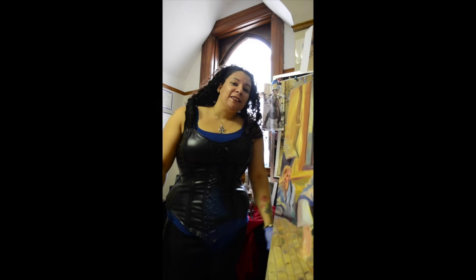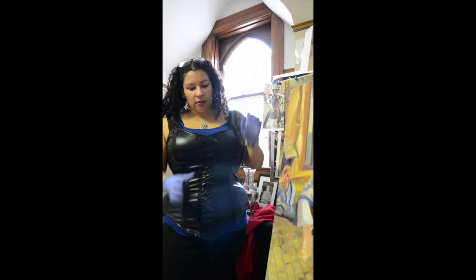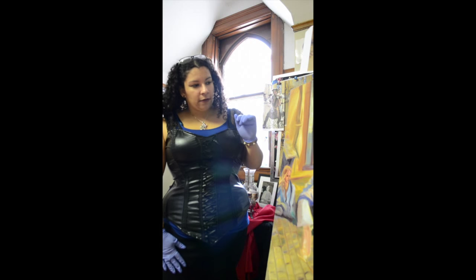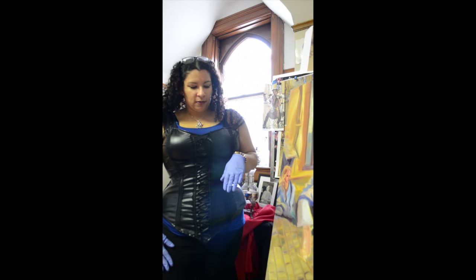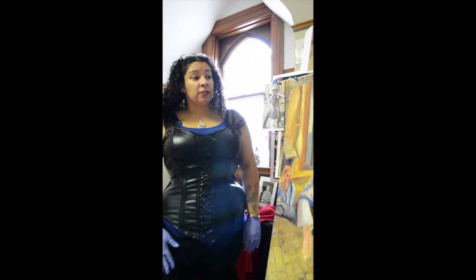Thanks for sticking with me this long. It's been about 10 hours into this painting. I have a few nitpicky things to work on — both of the hands, part of the cello, and part of his thigh. I think I'm mostly done with the background, but once I have him finished, we'll see if the remaining areas still bug me.